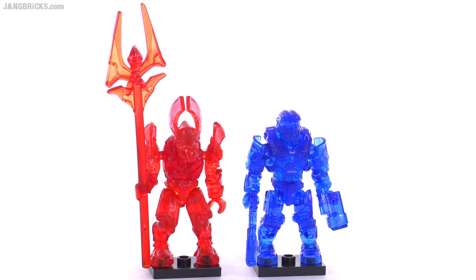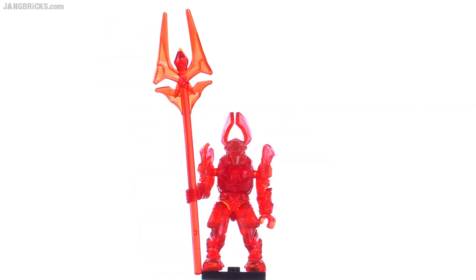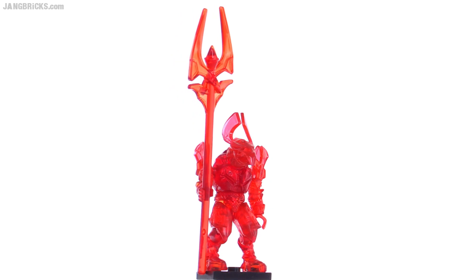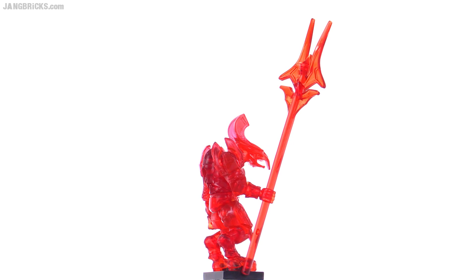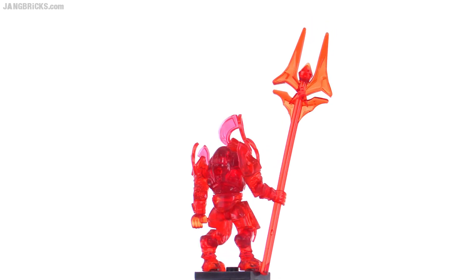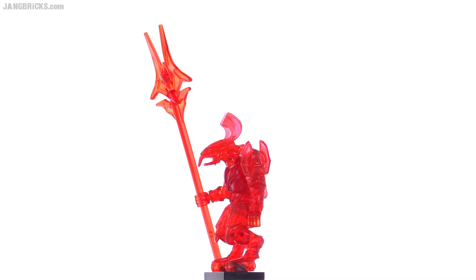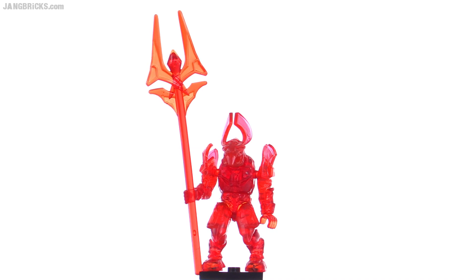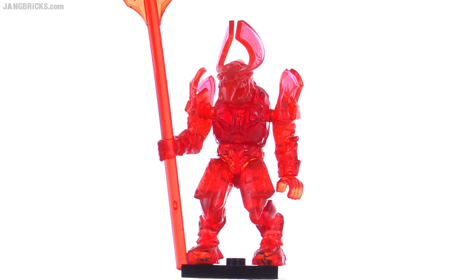I had these in my collection for quite a while but figured it was past due time to share them on video. Let's take a closer look at the Honor Guard first with his staff, and I'll take that off in a minute so we can look at just the figure a little bit more closely. The staff to me appears to be slightly more orangish in tone. The color is a little bit different.